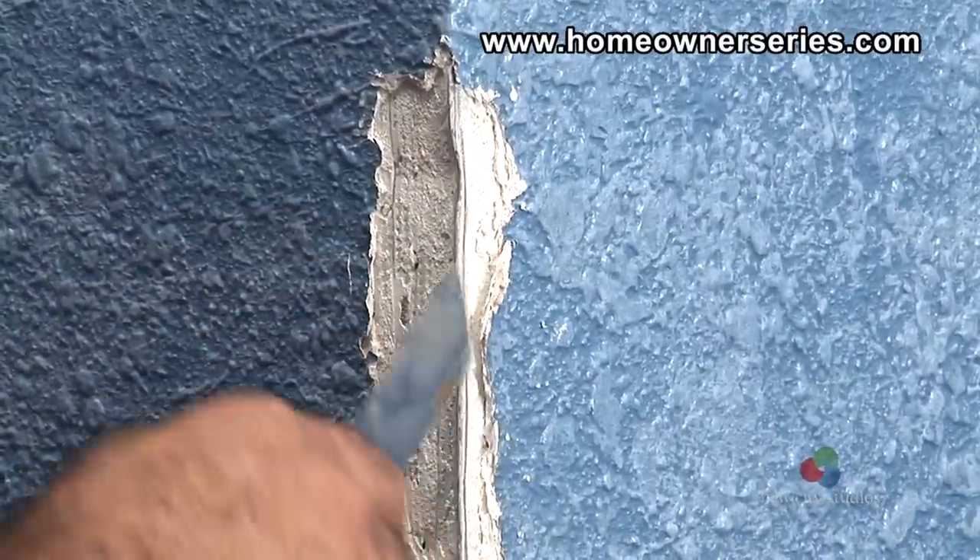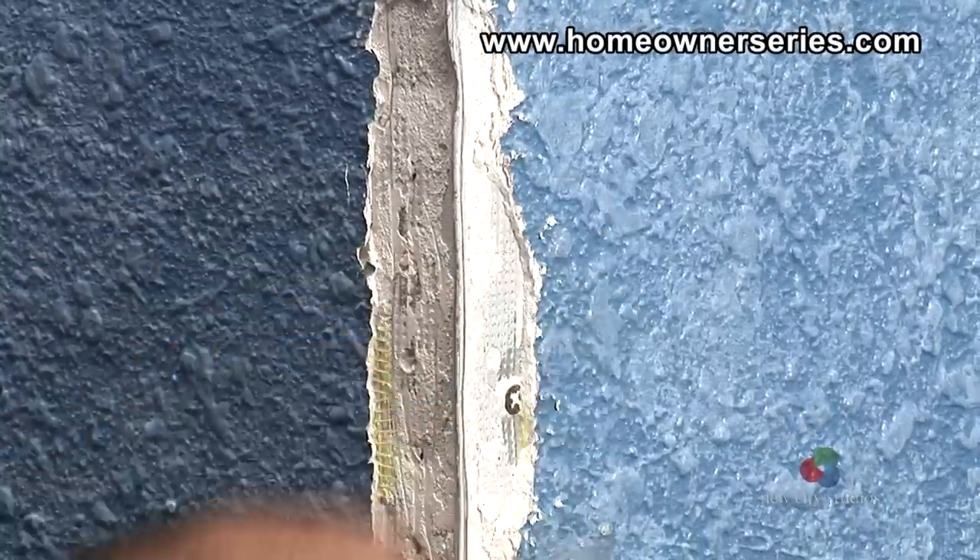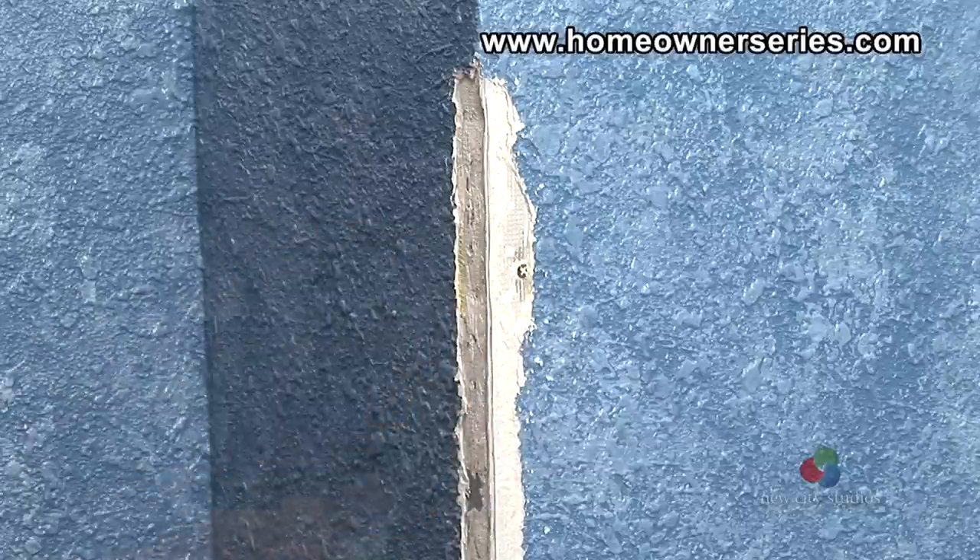Drywall screws might need to be screwed into the corner bead in order to hold it in place. Once all the prep work is complete, the corner bead is ready to be mudded.